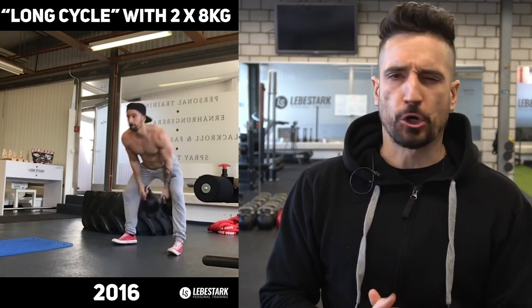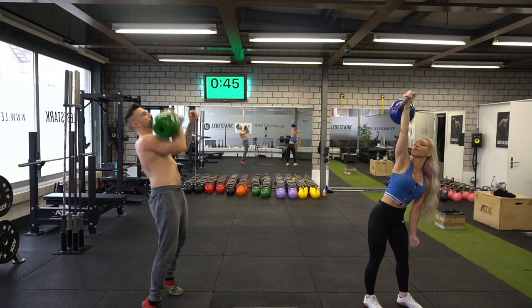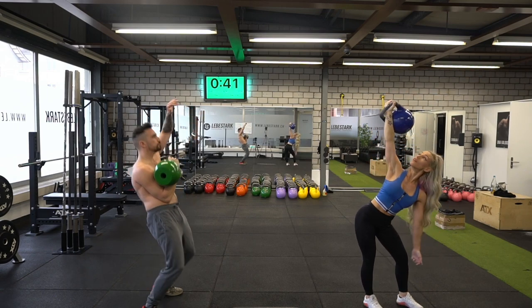Maybe you're like me when I first got started with kettlebells. You found out about this awesome training tool known for its versatility. The ability to draw from a huge variety of exercises is impressive, but also intimidating. With this video, I want to help you clear up some confusion, tell you it's all okay, that you don't have to be scared of the kettlebell, and teach you the top 10 best kettlebell exercises from beginners to advanced.